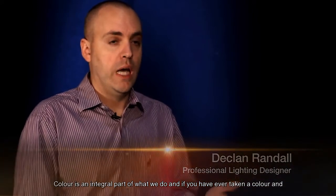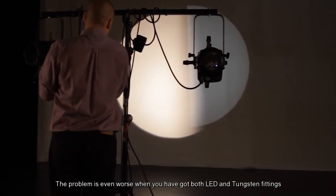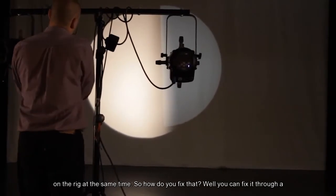I've been a professional lighting designer for almost 20 years. I love light and I love what I do. Color is an integral part of what we do. And if you've ever taken a color and put it in front of an LED fitting, you'll know that it looks completely different. The problem is even worse when you've got both LED and tungsten fittings on the rig at the same time.